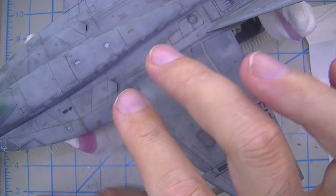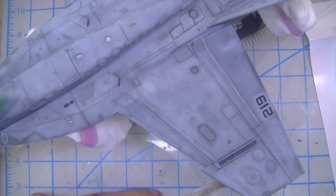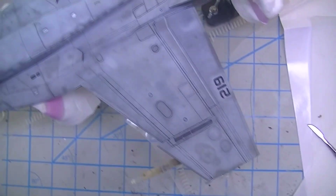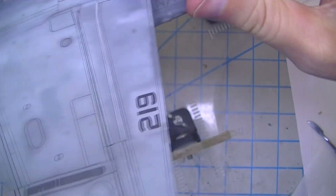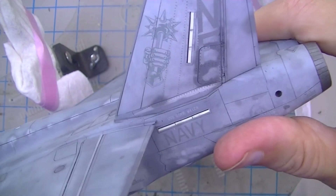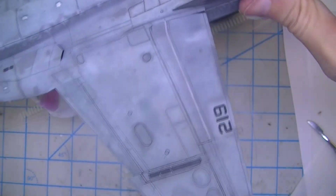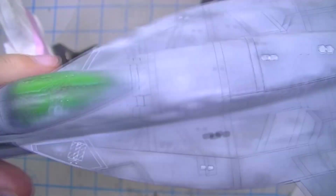Everything on here has the whole kitchen sink thrown at it at this point. It's got masked and painted markings like those numbers and the insignia, it's got decals like these on the vertical stabilizers from Afterburner that look really good, it's got kit decals like the slime lights, and it's got decals that I printed myself, which I'm going to talk about in a second.